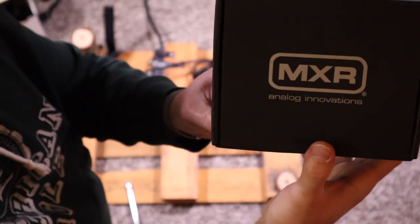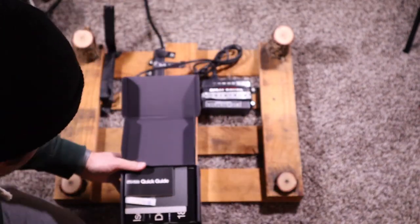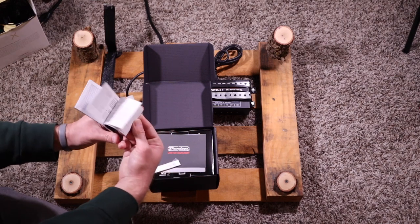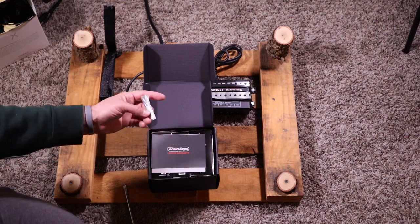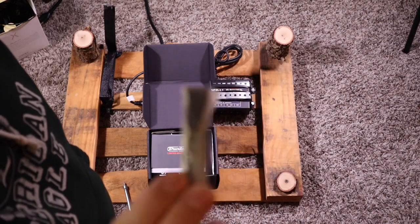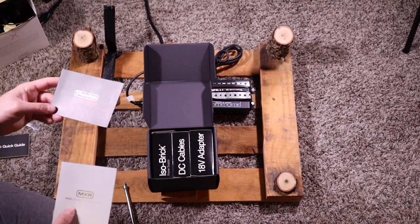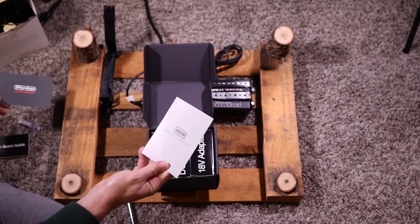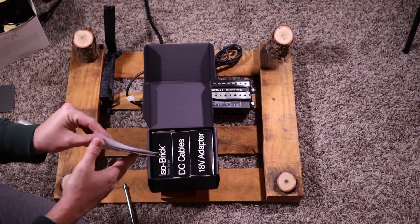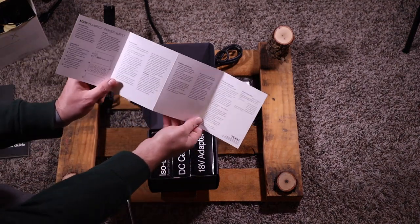Here is the brand new MXR isolated power brick. A little bit of packaging here — got the quick guide, the limited warranty, some little rubber feet. Got a little bit of allergies left over from last week, still some drainage. So we've got a quick reference guide for the brick — let's go ahead and get that out.